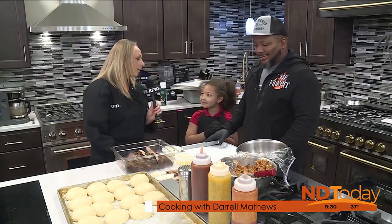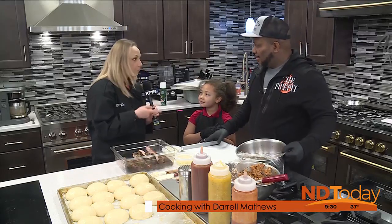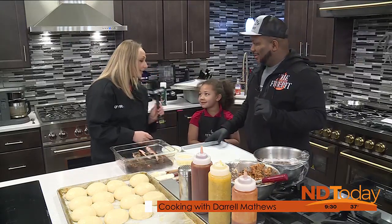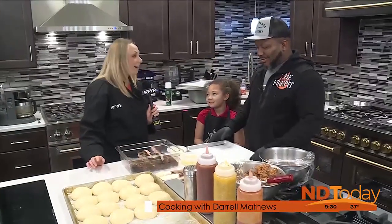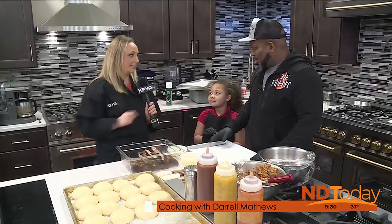Ava. All right, I want to know — last time we learned your sister's favorite food was mussels. What's your favorite food? Dad's brisket. I think that's a great answer. Dad made us that last time I got to cook with him — phenomenal. So I want to know what Dad's cooking this time.